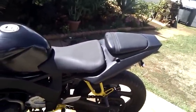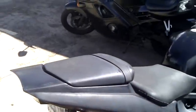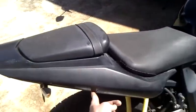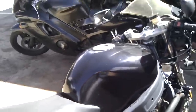The tail is from an '03 to '05 Yamaha R6. The LED turn signals are off eBay — I got another set because the other ones were messed up when all the roofing material fell on it. I've got a little crack there I need to fix. The seat lines up and matches with this tank, which is from a '99 to '02 Yamaha R6.